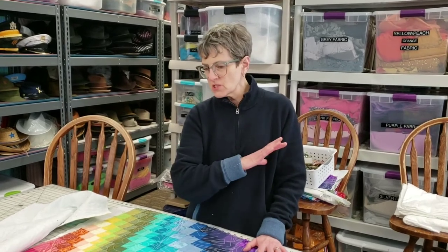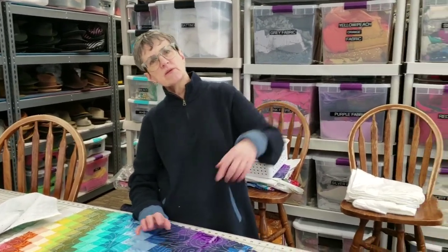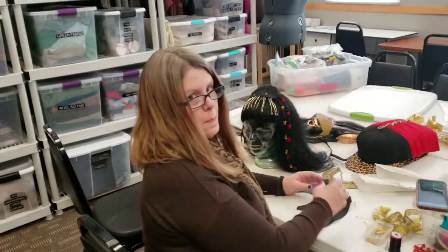The AccuQuilt cuts strips kind of like linguine — it's kind of amazing. The first step was the cutting of the strips, and I do think that this young lady over here needs to talk about it a little bit.